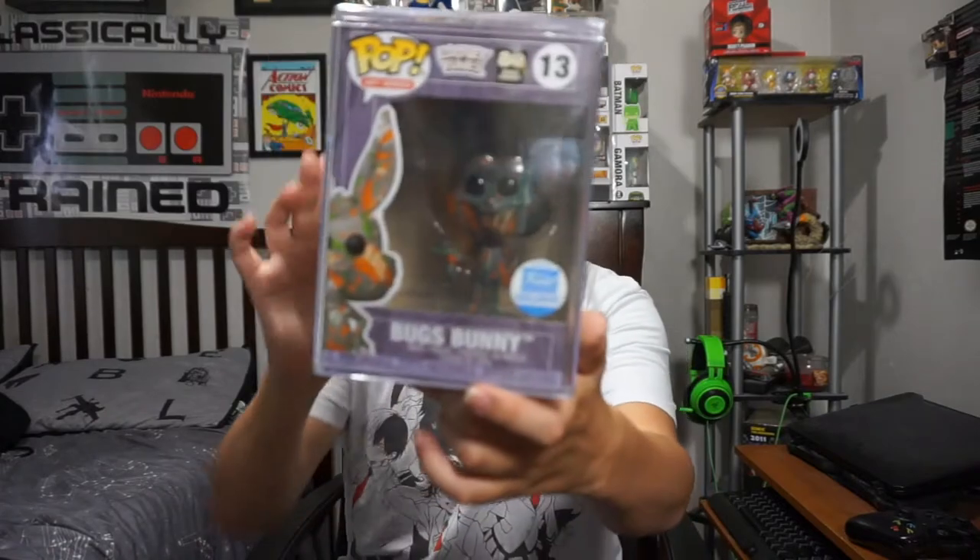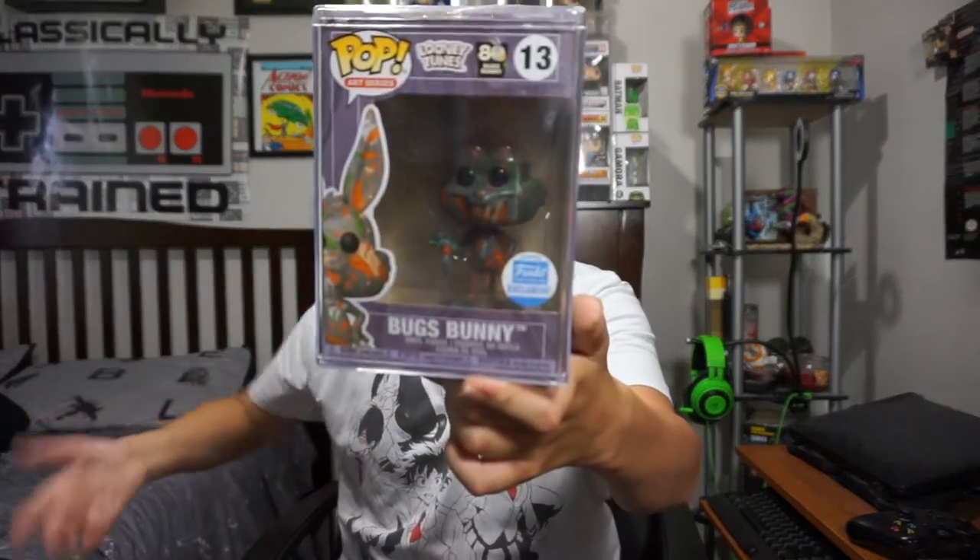For this particular Funko Pop, I like the pattern and the details. Now, I don't understand why they did the eyes like that — it would be better if they painted the eyes as well. For the details and all that, I'm going to give this Funko Pop a score of 9 out of 10. I wish that they would do the eyes as well.